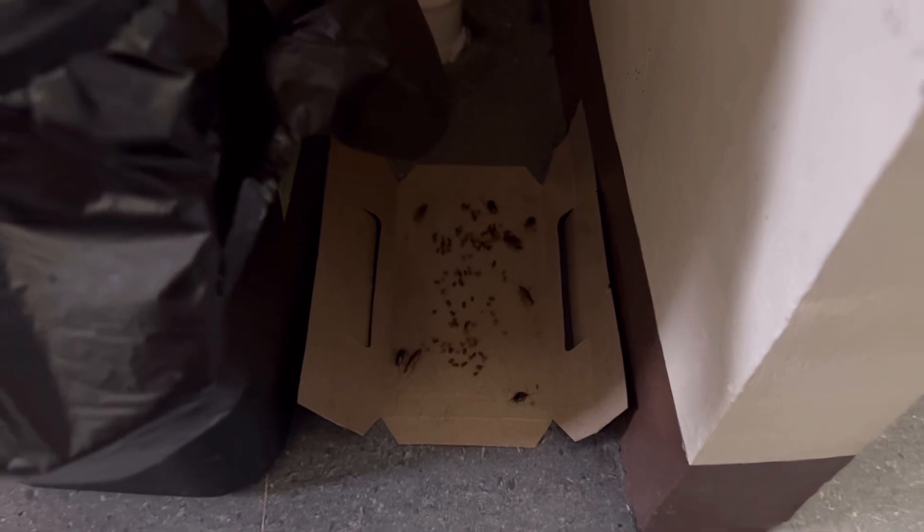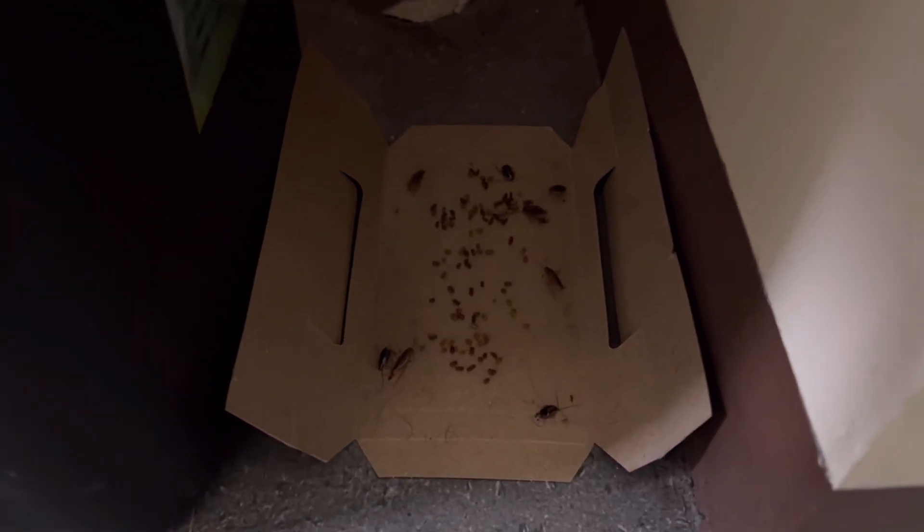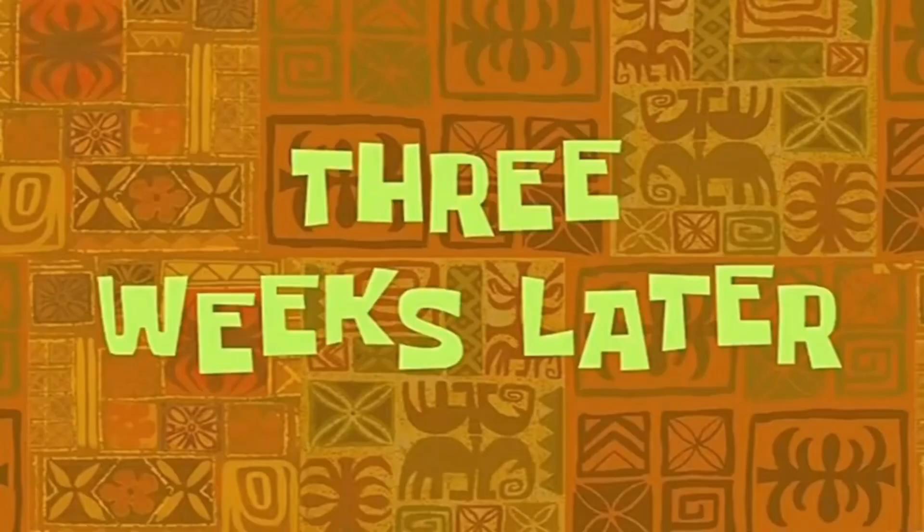A few days later, the trap had caught even more small cockroaches. This product is really effective and helps to keep space cockroach-free.